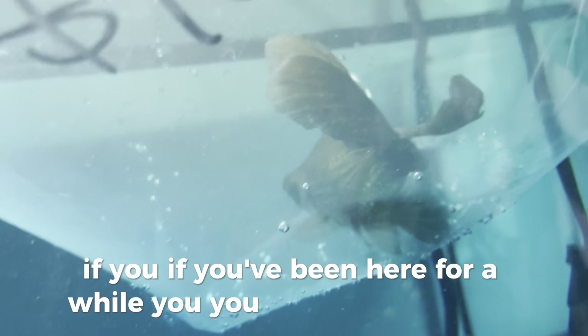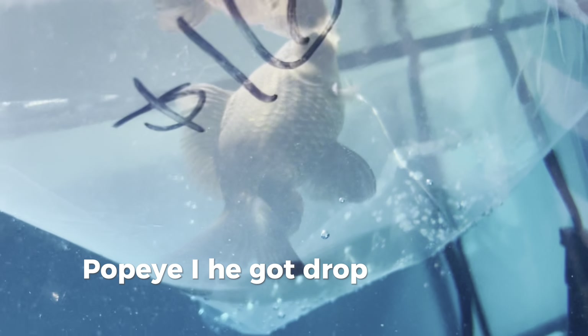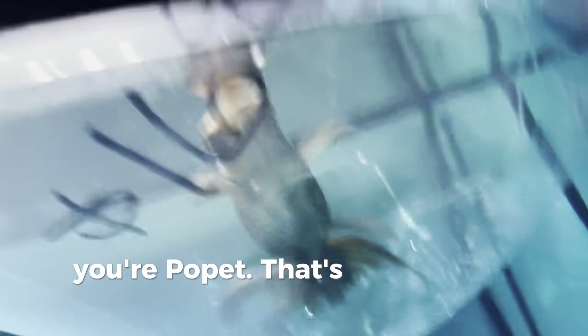This fish reminds me a lot of Popeye. If you've been here for a while, you remember Popeye — I'll have my editor put him right here. Popeye got dropsy. I never announced that, but being inexperienced, I didn't know I had to put him down — I just let him suffer. I regret it so much. But I'll give you a better life. If you're a boy, you're Popeye 2.0; if you're a girl, you're Popette.